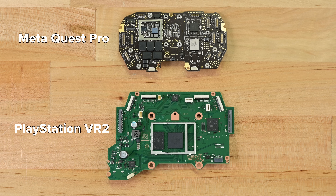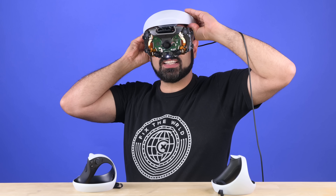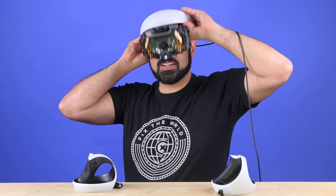You'll notice how uncomplicated this board looks relative to the Quest Pro. That's because the PSVR 2 is a tethered headset. The obvious benefit of that design decision is that it's cheaper to produce, but the downside is that you'll always be leashed to a PS5.